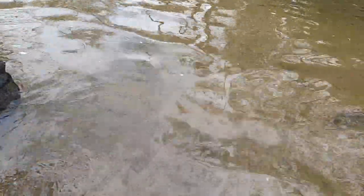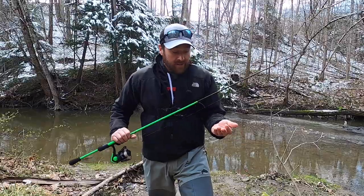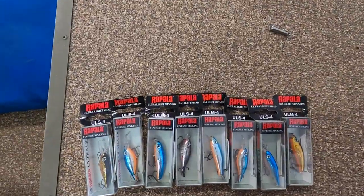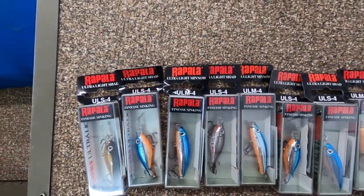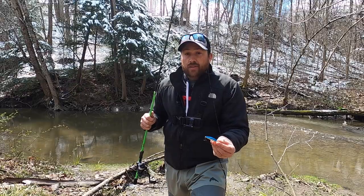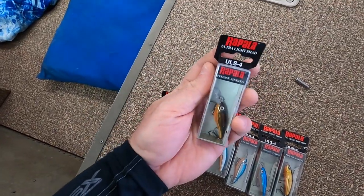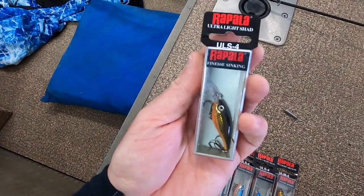We thought we'd try something we never did before. We came across these Rapala ultralight minnows — they're one and a half inches long, they have a deep rattle to them. We also tried the Rapala ultralight shad, which has a slightly different profile and runs a little deeper. But they both have great action in the water.